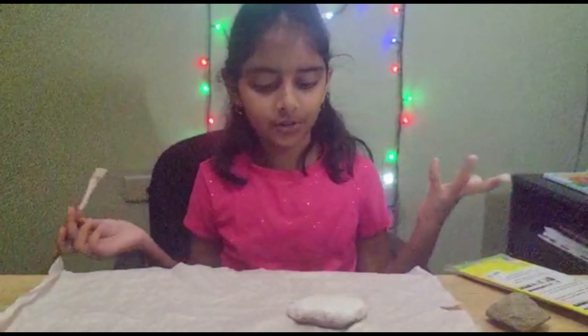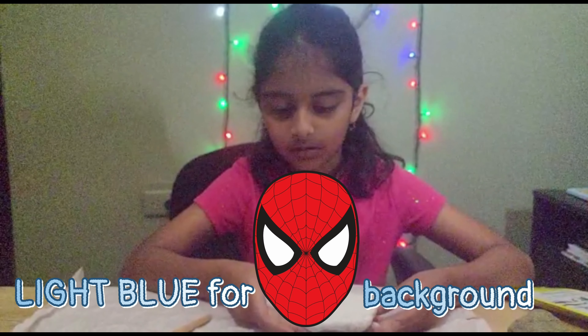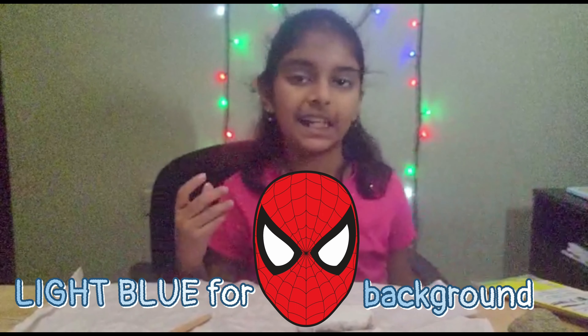This looks good. While this dries, we are going to be painting Spiderman's background. For that one, we are going to be using light blue.